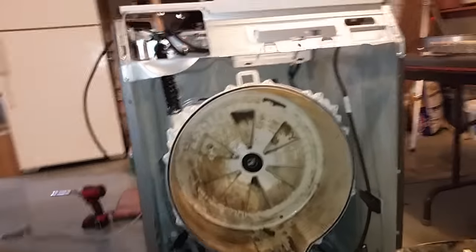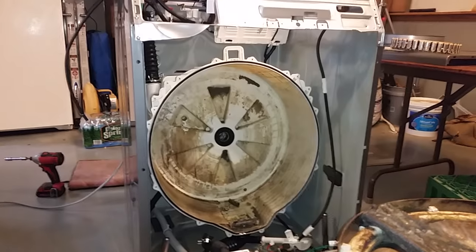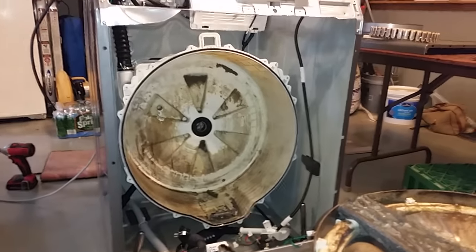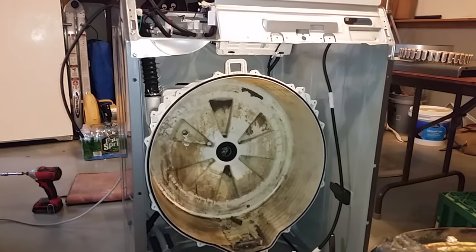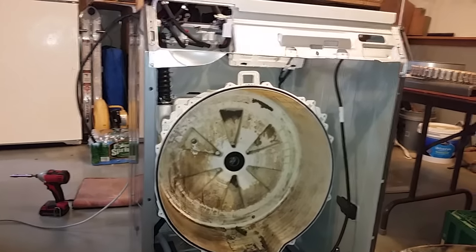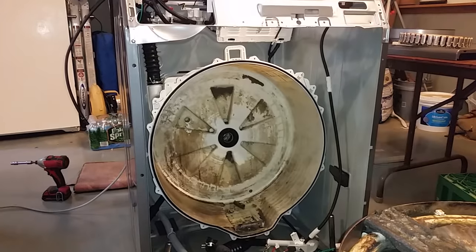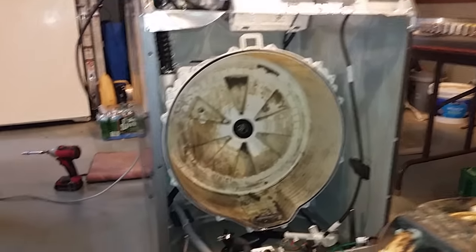It would recalculate, then turn a few times, start spinning again, and then shut itself down again. I believe there's a sensor saying it's out of balance — maybe the clothes are in one area — so it stops the spin cycle, rotates a few times, and tries again. It did this all night long, and then we started to smell a burning smell.